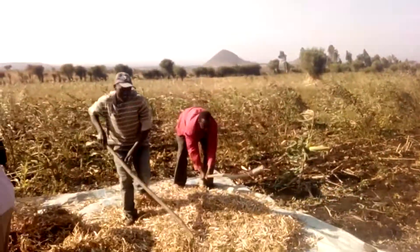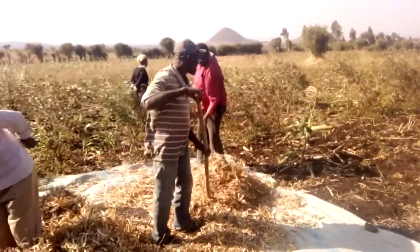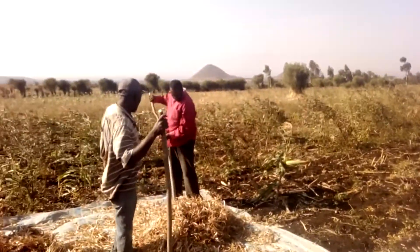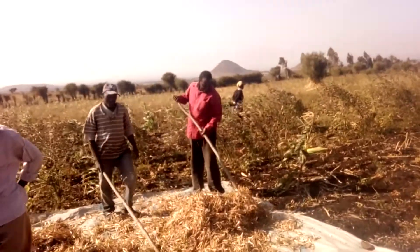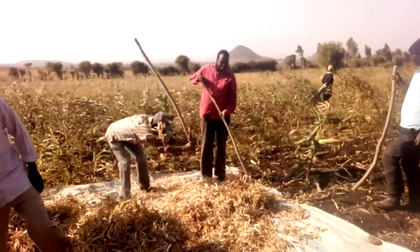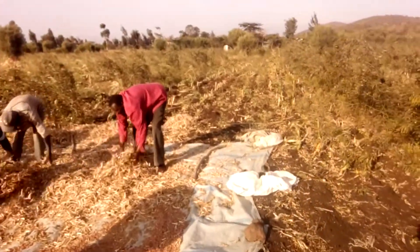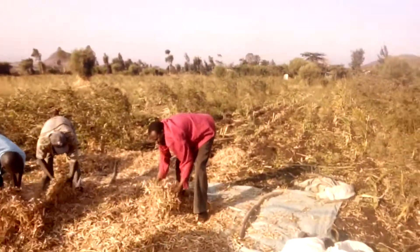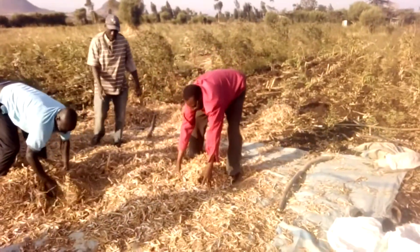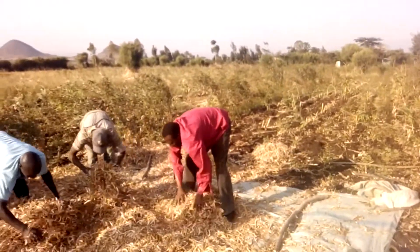So that I will separate the seeds from the pods and the stems. We need to turn them there so that we remove all the beans from the pods and from the husks. Here we need to filter them — we need to sieve them so that we remove the husks. You can see what I am doing there together with these other farmers.